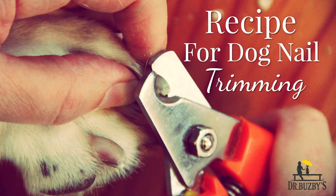Proper nail care is important for the health and mobility of all dogs, but I know it can be a source of anxiety for both dogs and their people. But in this episode of the Busby Dog Podcast, I want to share with you my secret family recipe for safely and painlessly trimming your dog's nails. And I don't want this to be a secret — I want your family to love nail trimming as much as I do.